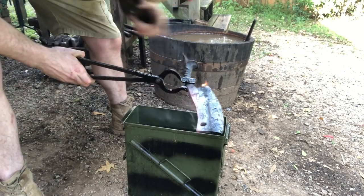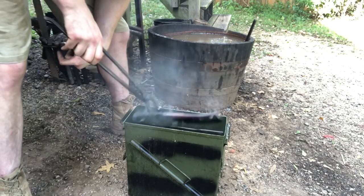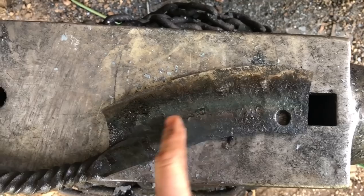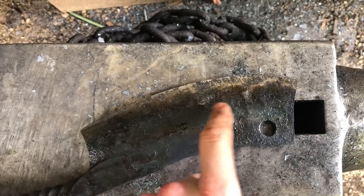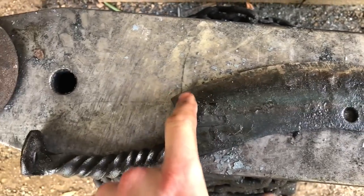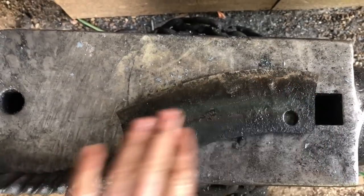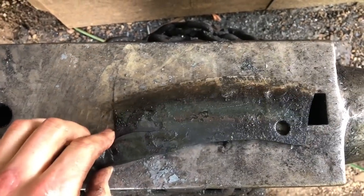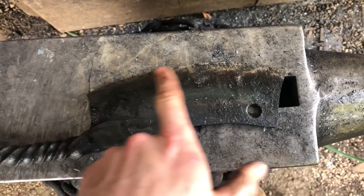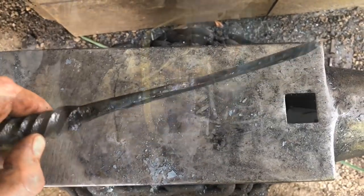You'll see blue creeping forward until we get a nice light straw on the edge. Here we are after the quench — blue, dark brown, bronze, and light straw on most of the edge. Got a little warm back here, but that's okay; it's not going to soften it to the point where it won't hold an edge well. It's tempered about like an axe would be, which makes sense because it's going to be used similarly and have a stout convex edge. Now let's just finish grinding this thing and get it sharp.